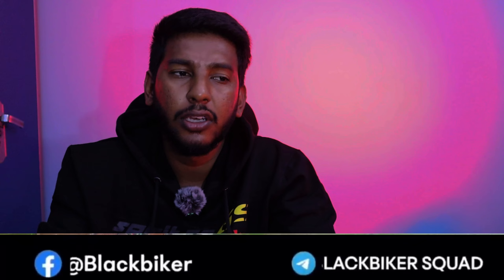Hello BB squad! I am here. Now we are going to show you a new bike — the BMW G310GS.